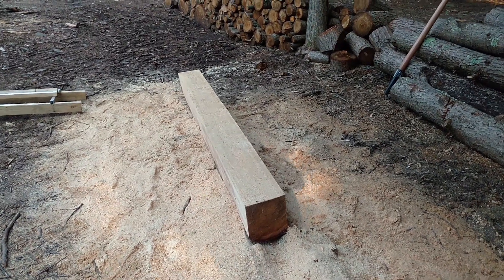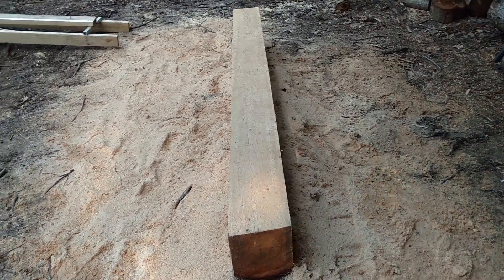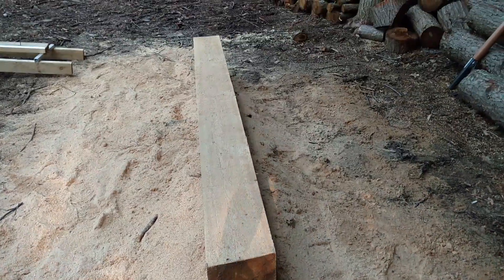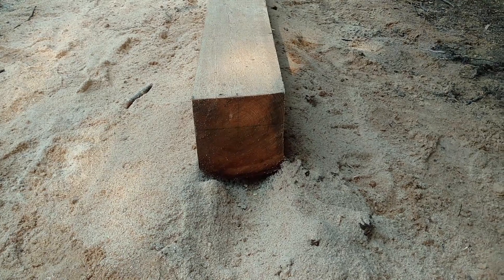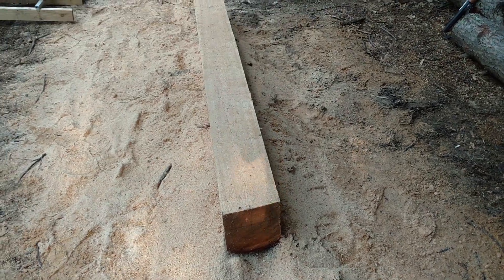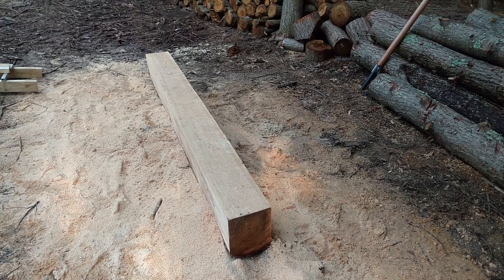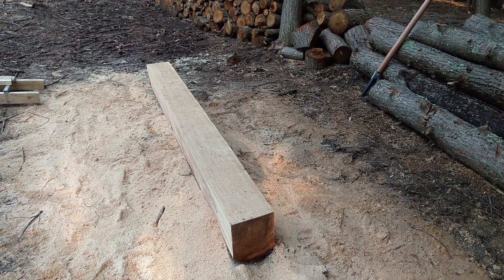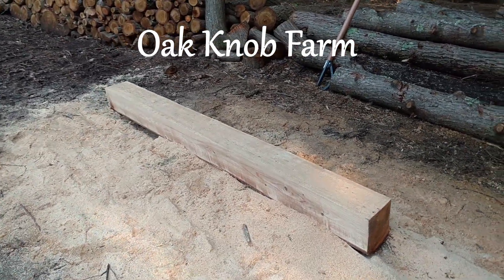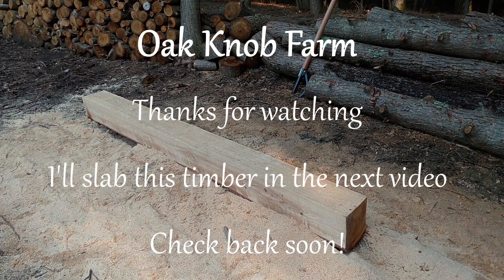My battery decided to die halfway through the first slab off the side, but I've now cut both sides and just continued working. So now I have a three-sided timber — eight by ten probably, with the little half round there on the bottom. I'll swap guides on the saw again, swap the jigs, and slice this into one-inch pieces. But that's going to happen another day — it's close to dinner time. Hope you find this interesting. Please check back for the next video, and thanks for watching. Please comment, like, and subscribe.